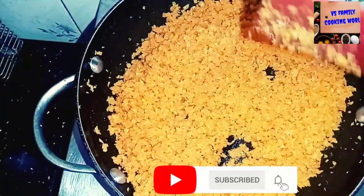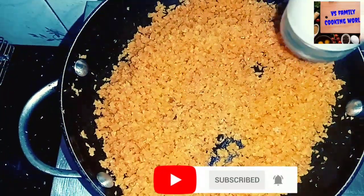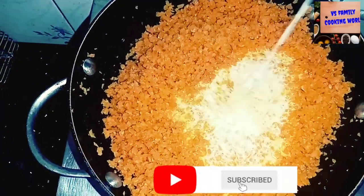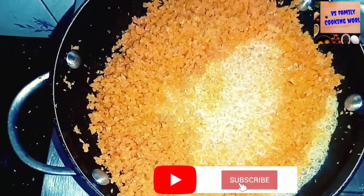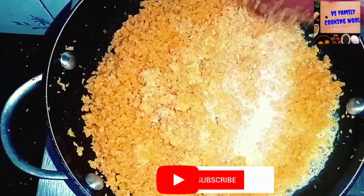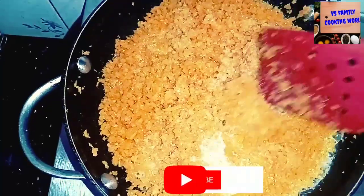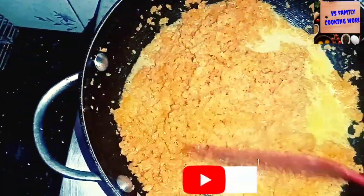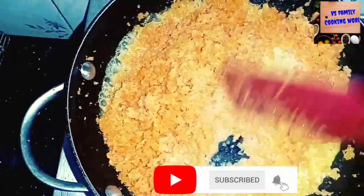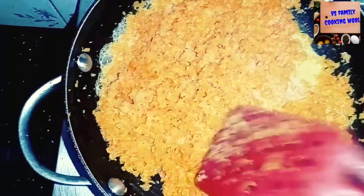I am going to add a glass of water and put it into a glass of water. This is a small shape, so you can use a small spoon to make it ready.